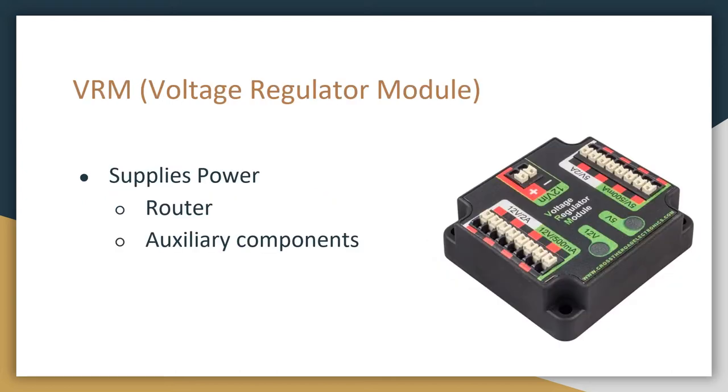Next is the VRM, or the voltage regulator module. The main function of this is to supply power to the router. However, if we're using sensors, those will also get their power from this device. You can see that there are 12 volt ports and 5 volt ports. The rule of thumb is that when connecting the router, it is the only thing that can be connected to the 12 volt 2 amp port.